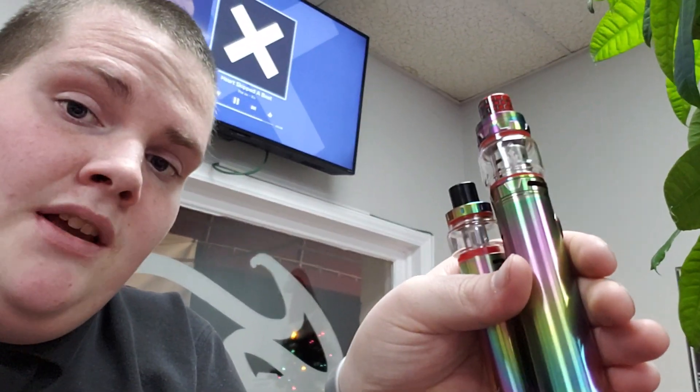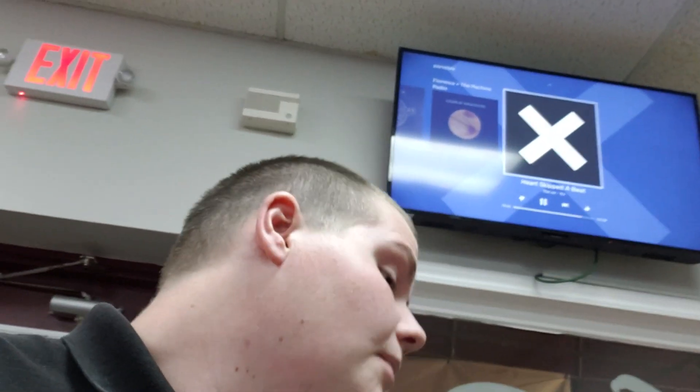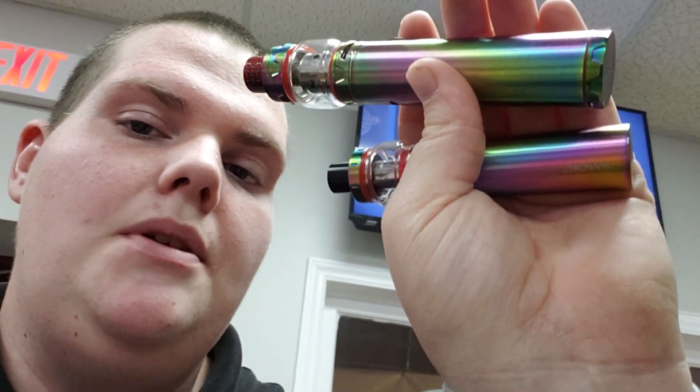I want to show you my comparison between the TFV-12 Print Stick and the Vate Pen 22. So here's both of them. We have them in rainbow and in a few different colors — purple with red and black in the TFV-12 Print Stick, and just the rainbow right now in the Vate Pen 22. So let's get on with this comparison.